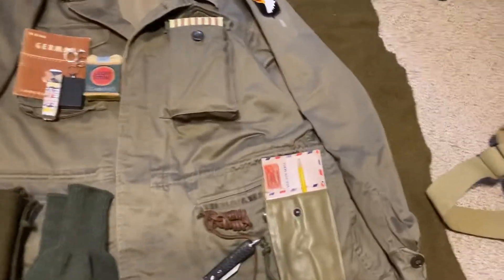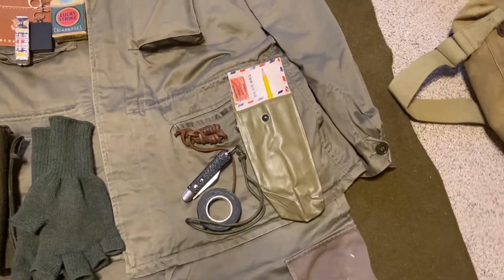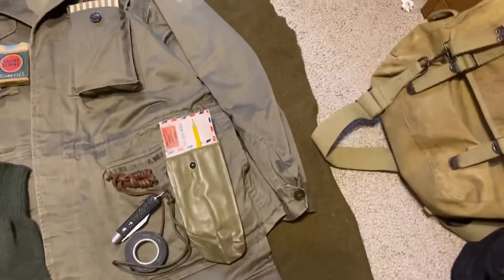And here we got a knife, some leather rope, friction tape, a parts bag with letters, and stuff for writing too.